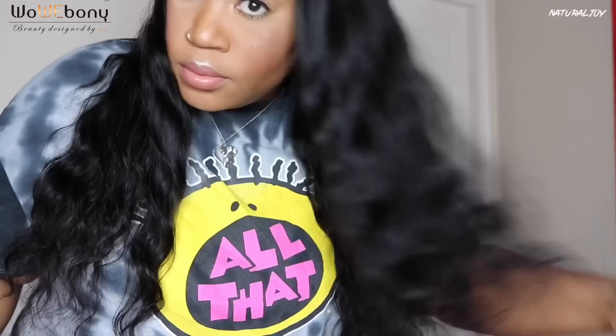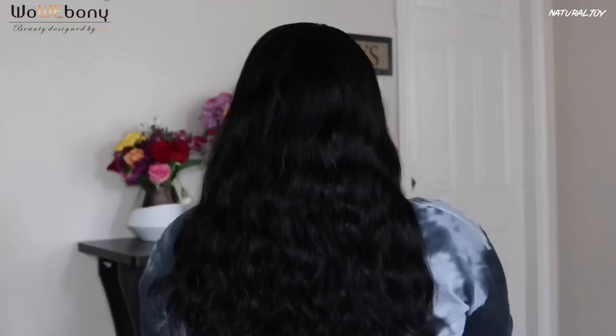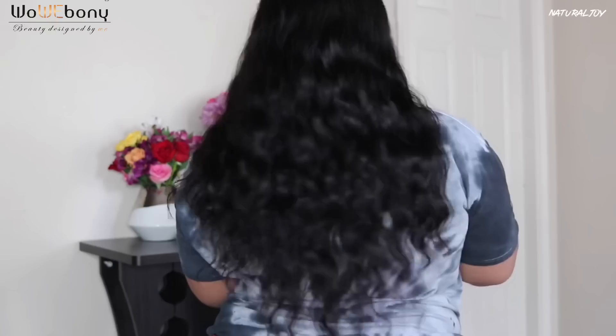This is how long the unit looks on me — like I said, this is 20 inches and goes up to 22 inches. It looks really nice on me, and at 150 density, I don't feel like it's super heavy but it's not thin either. It looks really good and I feel like it would still be manageable in the summer heat.